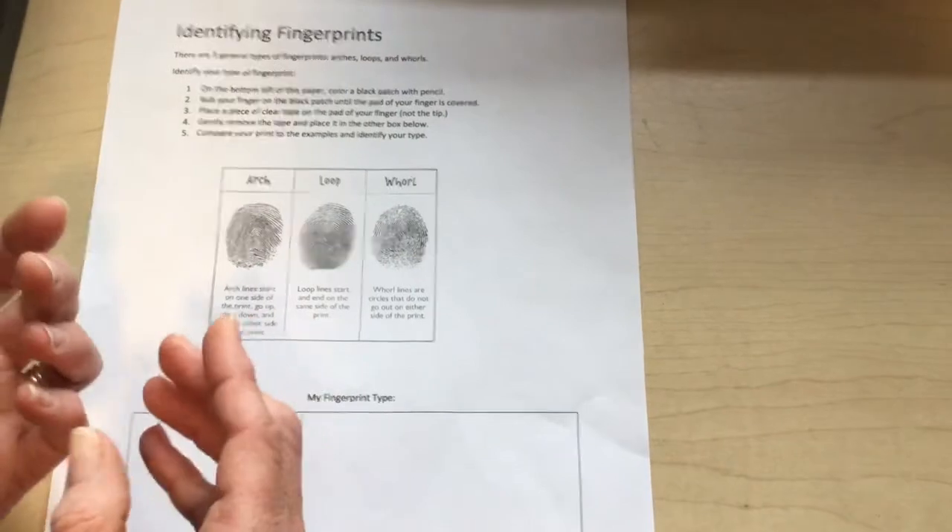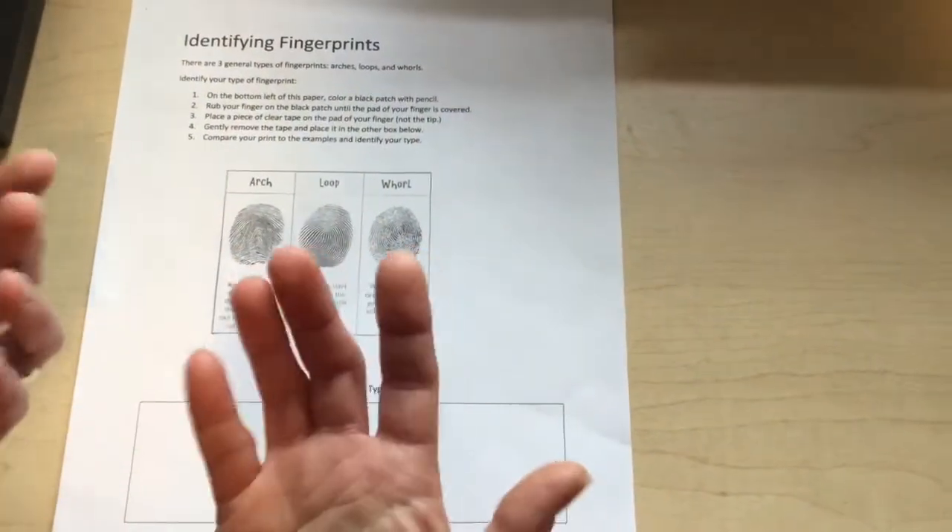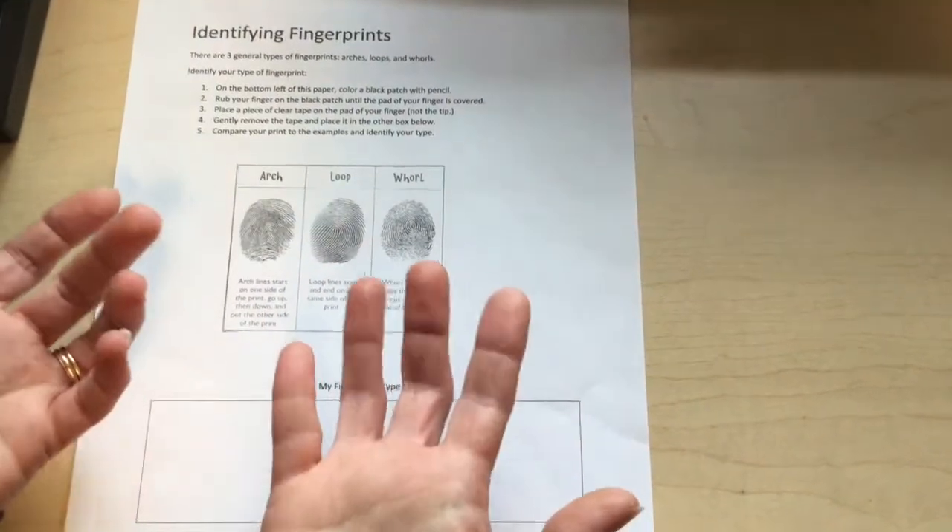They can compare those prints to known criminals, or they can compare those fingerprints to the fingerprints of suspects in a crime.